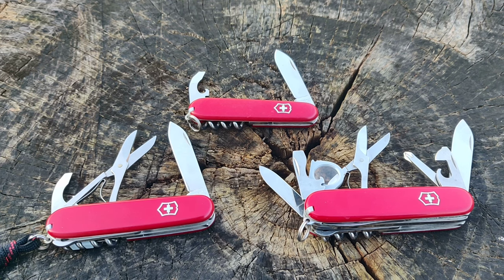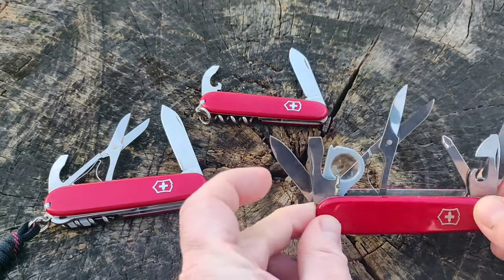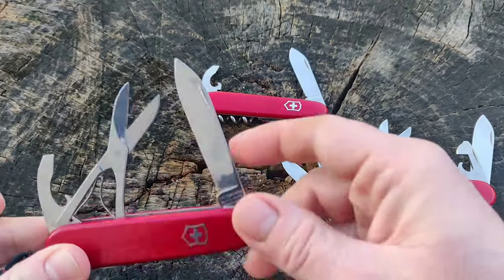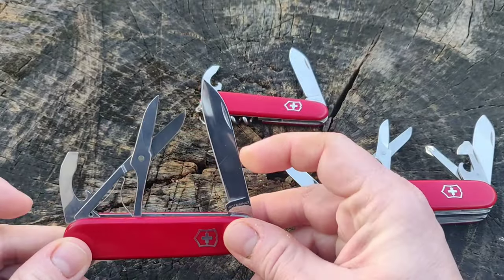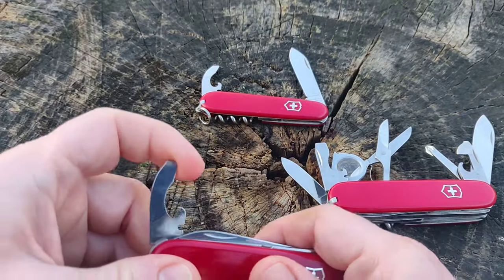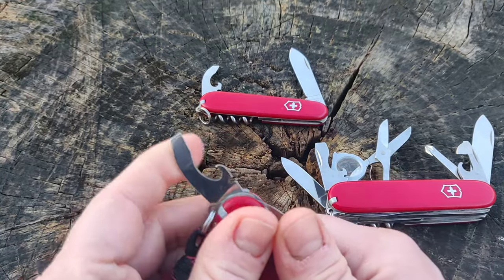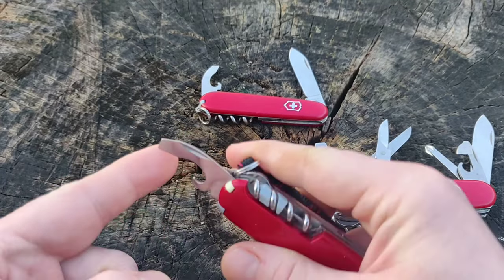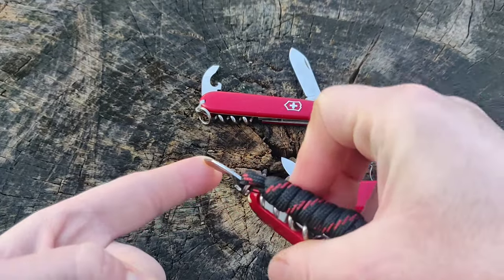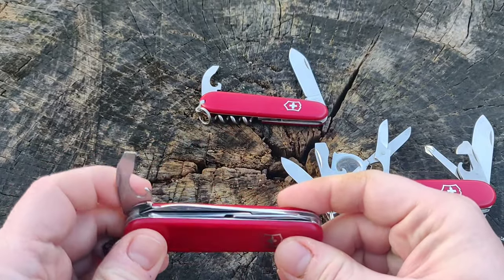The Yeoman addresses the problem with the Compact and Explorer. A Compact is a very nice urban EDC model because it is only two layers wide, but it lacks a good Phillips driver. It has a combo tool that is a can opener and bottle opener, and this corner is somewhat usable with Phillips screws, but you have to hold it awkwardly, so it's not very practical. So it needs a good Phillips screwdriver.